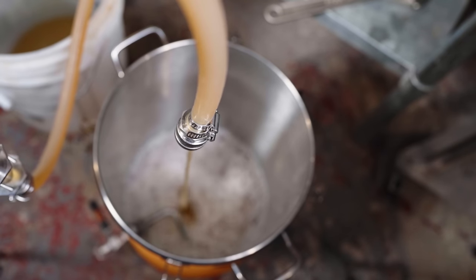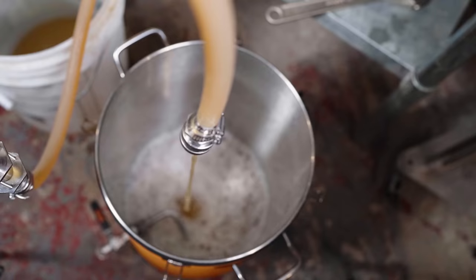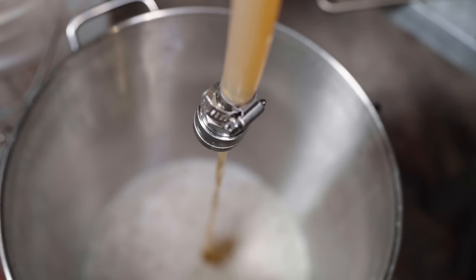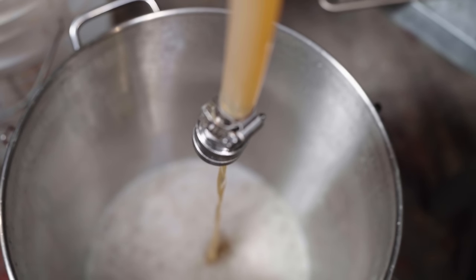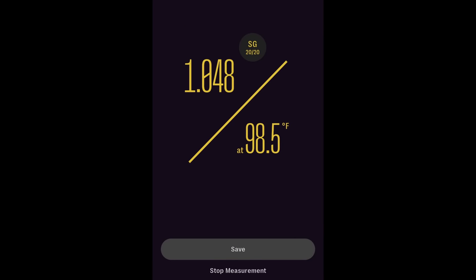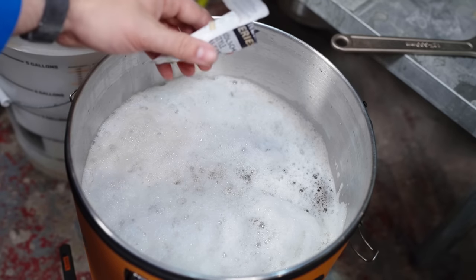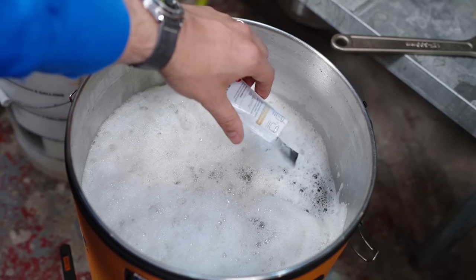Twenty minutes later at the 10-minute mark I dissolved in my corn sugar, being sure to stir that thoroughly, and I also added in a little bit of yeast nutrient and a Whirlfloc tablet. Then at the zero-minute mark I added in half an ounce more of Crystal. At that point I turned off the heat and initiated a whirlpool, trying to get the trub and the hop debris piled up in the center of the kettle to avoid clogging my pump. Once the whirlpool had completed I began to chill down to an appropriate pitching temperature — I was able to chill down to 70°F with a single pass through the plate chiller.